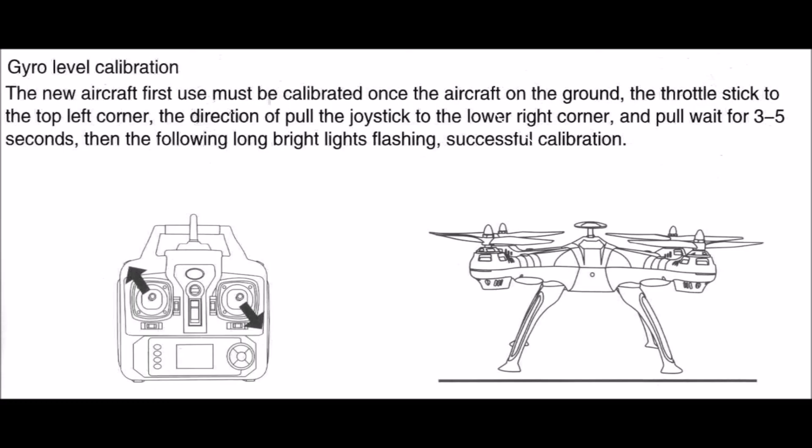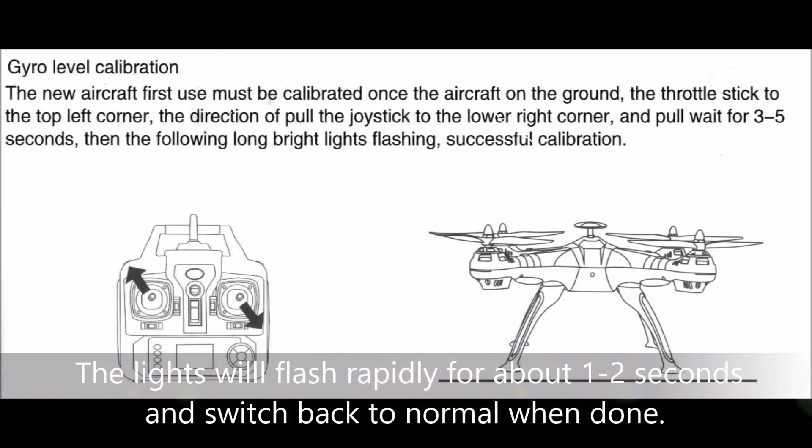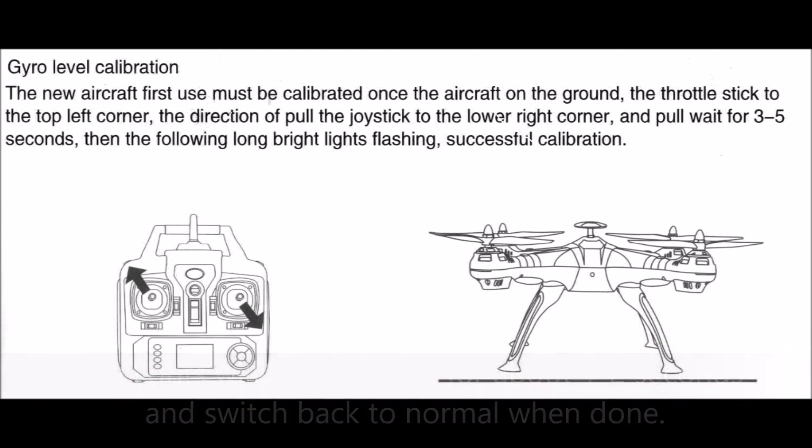Regarding the gyro calibration, here are the manual instructions. You basically do the sticks the other way around — right stick in the right lower corner and left stick in the upper left corner. I personally do this every time, while the quad is on the ground. It takes a little longer than compass calibration, but my experience is that doing the gyro calibration helps reduce the TBE, or toilet bowling effect. Good luck with your calibration steps and hopefully you could fix your blinking error. If you have any questions, just leave them in the comments. Thanks.